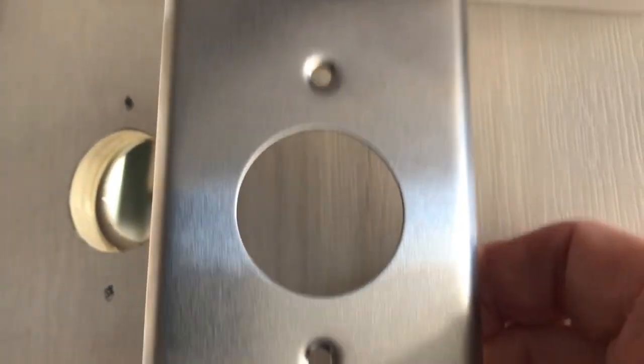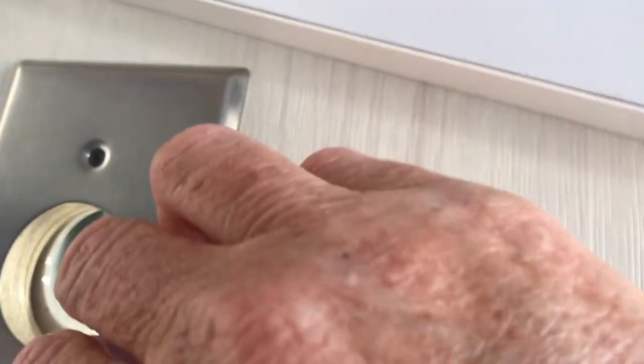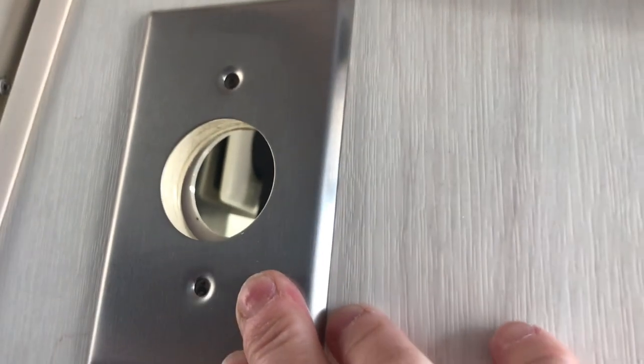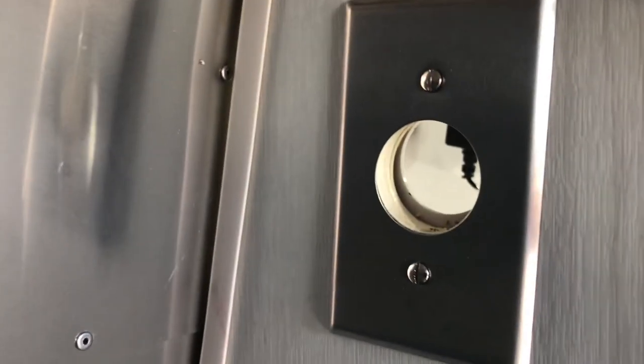I marked where the holes go and I'll go ahead and pre-drill those holes. I pre-drilled the holes and now I'll go ahead and install this plate. I got that one installed as well.